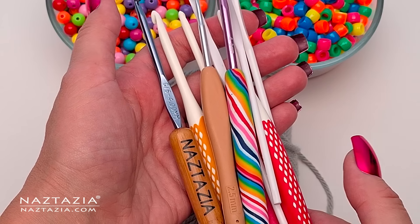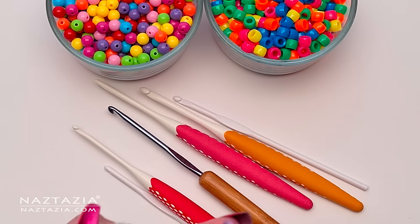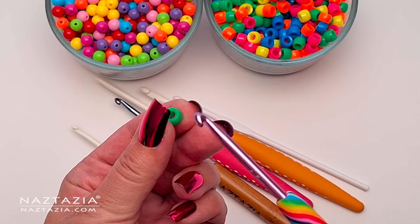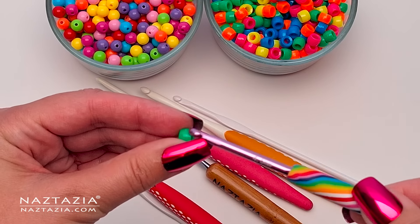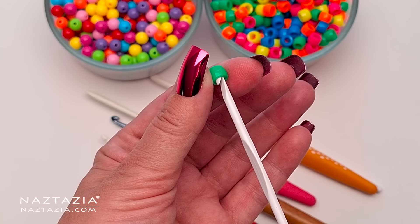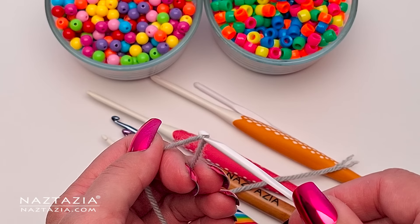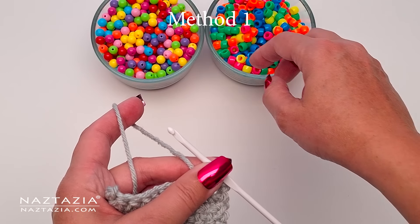The key to deciding which method to use for attaching the beads depends upon the size of the bead and whether the crochet hook can easily fit through the center of the bead. At the same time the crochet hook needs to be able to work with the yarn without having it fall off the hook. Sometimes accommodations need to be made, including using a smaller crochet hook. I often find that crochet hooks with a flatter top section do better when working with beads.